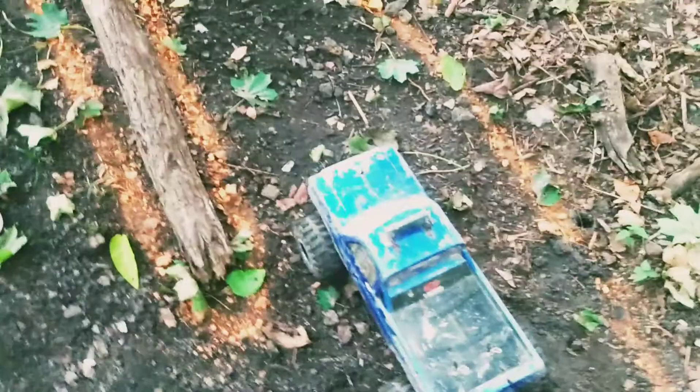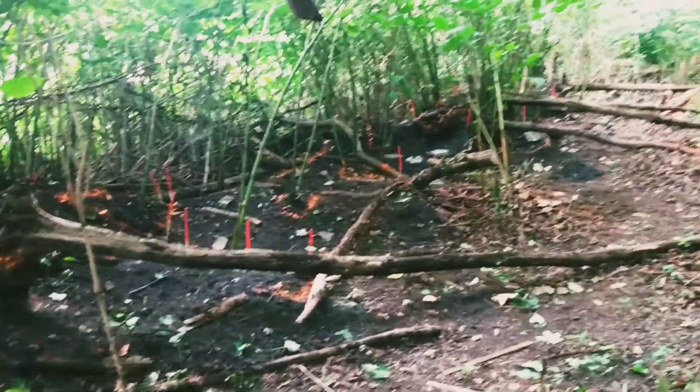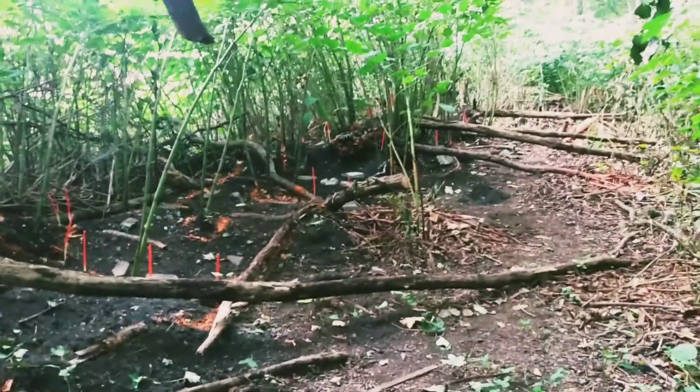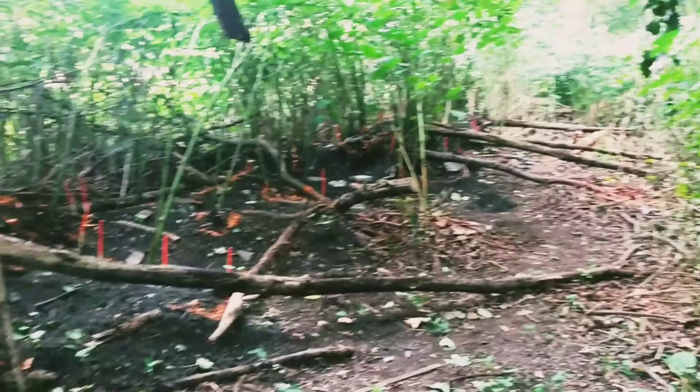Welcome back to Redneck RC Adventures. Back here on the course I've been working on. Got some new obstacles laid out and stuff. I'll give them a test drive and see how they do here.